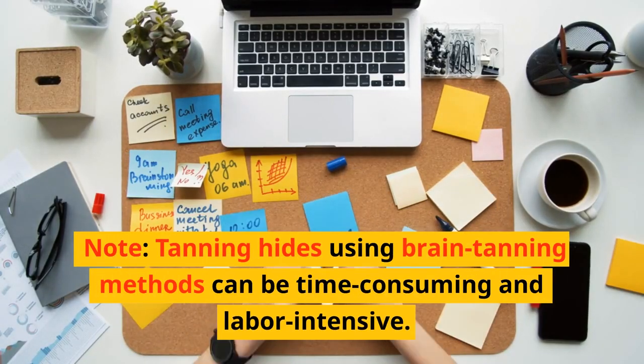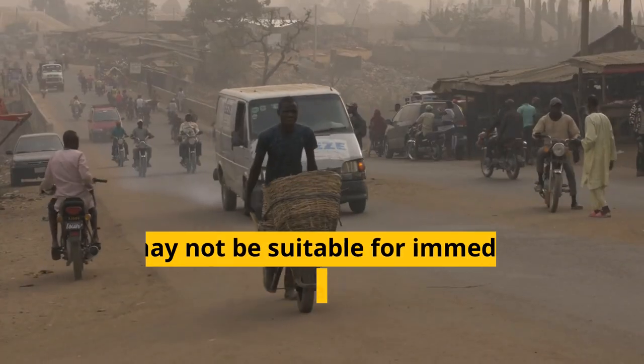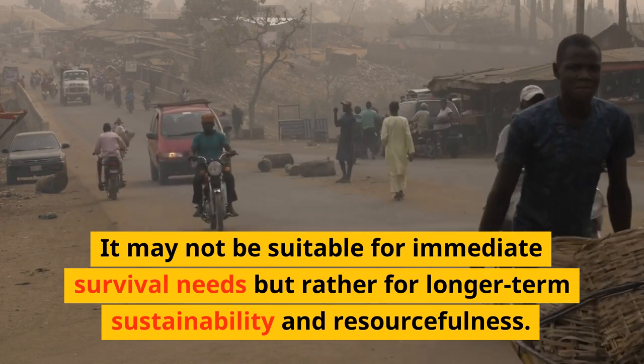Note: tanning hides using brain tanning methods can be time-consuming and labor-intensive. It may not be suitable for immediate survival needs but rather for longer-term sustainability and resourcefulness.